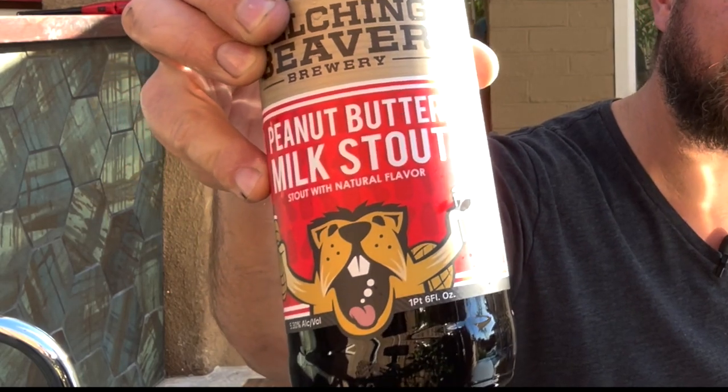My favorite part of the day — beer of the day time. Today we have Belching Beaver peanut butter milk stout. I'm not normally a huge stout person, but this thing is incredible. Pretty San Diego brewery, pretty much known for this beer. It's everywhere around here. It is black with a nice dark brown head. You can smell the peanut butter right off the top — it's like peanut butter chocolate milk. Absolutely incredible. The Belching Beaver peanut butter milk stout. Cheers.